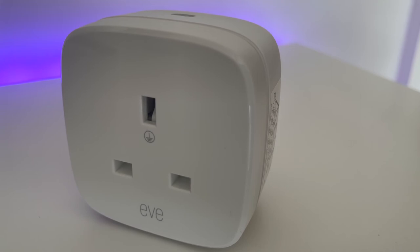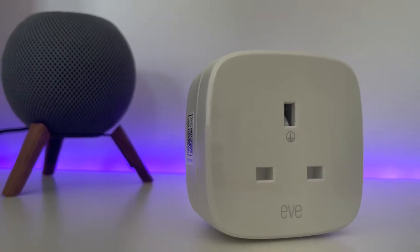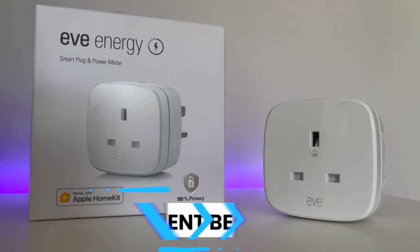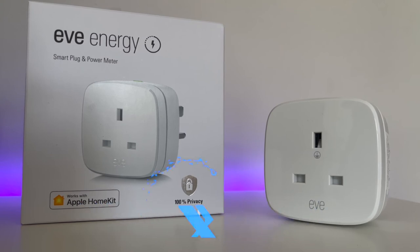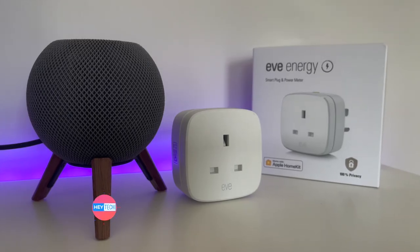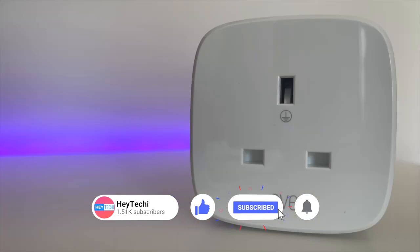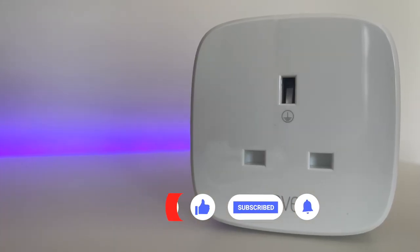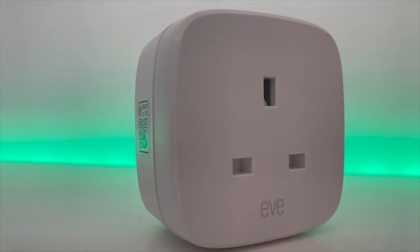So there you have it — that's my three top uses for your Eve Energy smart plug. Of course, a lot of these tips also apply to other smart plugs as well. Do you think I've missed any of the big ones, or is this list pretty perfect? Let me know in the comments down below. If you've enjoyed this video, please give it a thumbs up and leave me a comment — it's always very much appreciated. Thanks so much for watching and I'll see you in the next one.